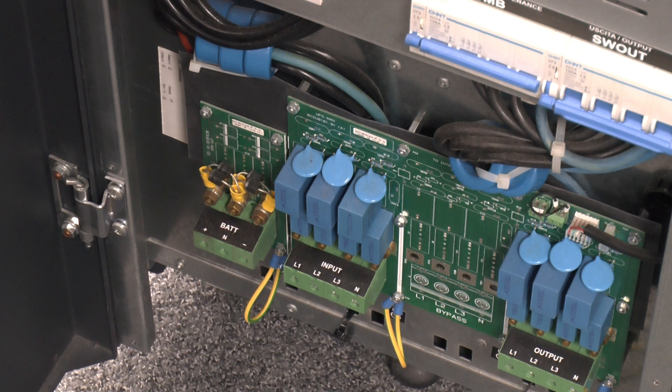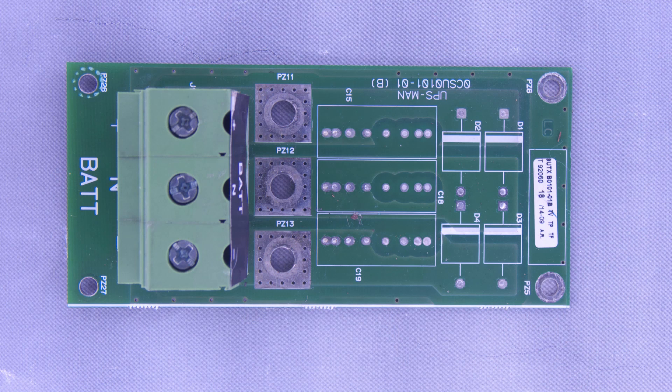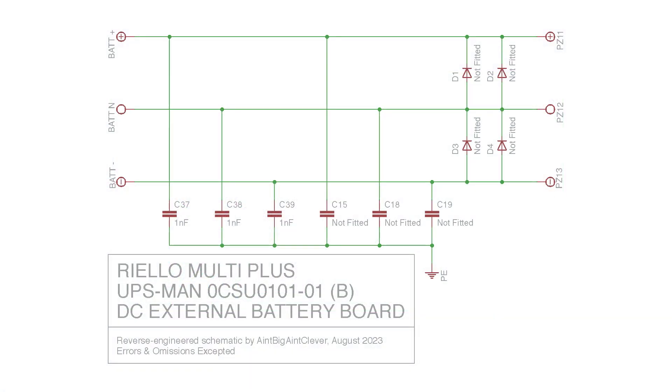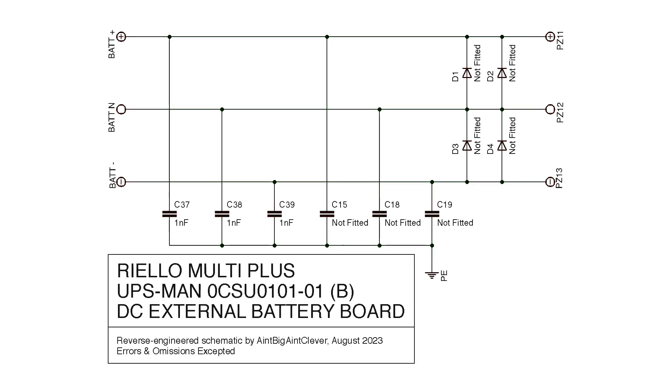On the left is the connection panel for when you've got an external battery pack fitted. There's provision for diodes on the board but instead we've got four P600K diodes wired into the bolt terminals. Those bolts go through to the rear of the board and carry the battery cables off inside. With most of the components missing it's not the most complex of schematics, with the terminal block at one end and the bolt terminals at the other.